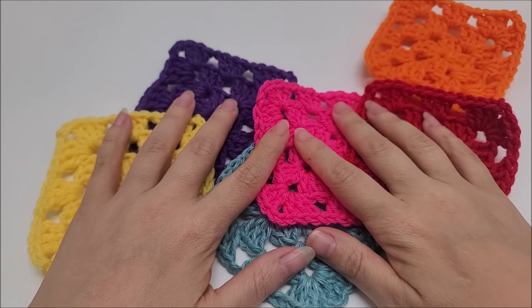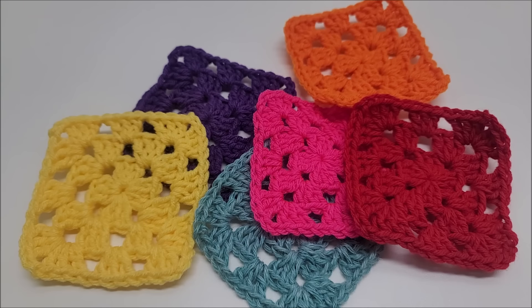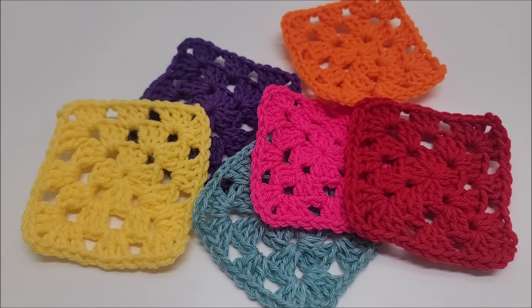Hi everybody, this is Crystal. Welcome to my channel Bag of Day Crochet. Today I'm going to show you how to make a basic granny square. This is a well-requested video that I have gotten on my channel.